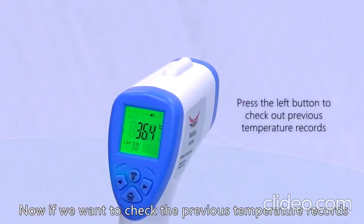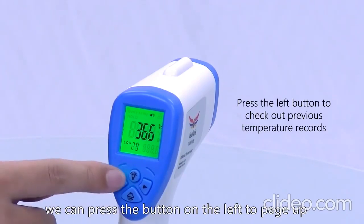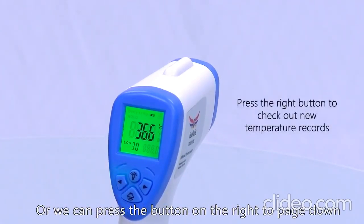If we want to check the previous temperature records, we can press the button on the left to page up, or we can press the button on the right to page down.